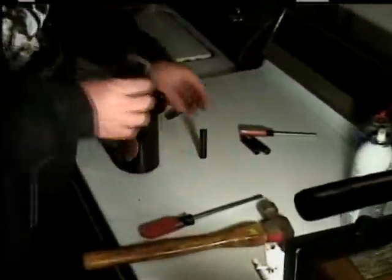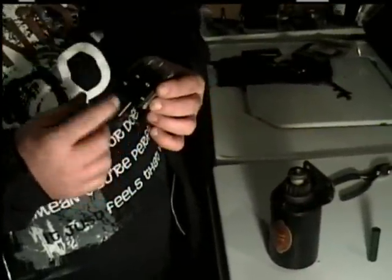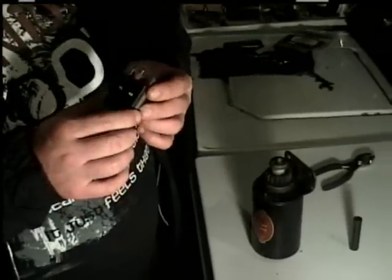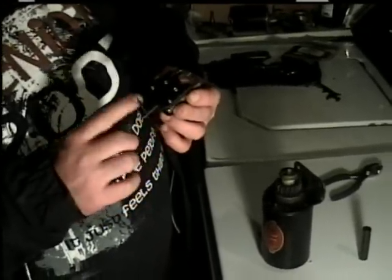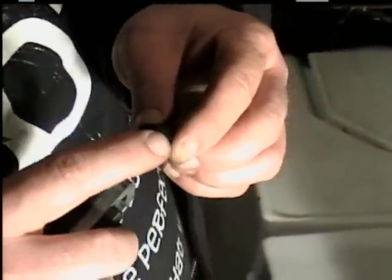There are a couple different ways to do this. You can do it with the proper tools from Briggs & Stratton, but they're very pricey. This here is the remover — it's got a little handle, a sliding piece, big circles, and jaws that open up with a slot. The installation tool puts them back on; it's got a slot cut in it and a little ring that catches and pushes it back on.